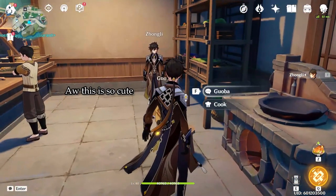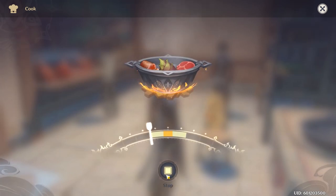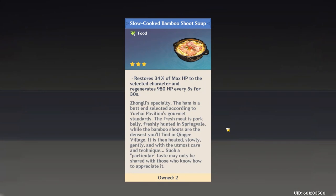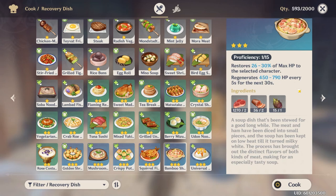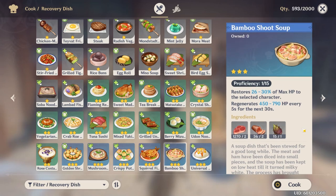Happy LanternRide everyone! Today I'm making Zhongli's special dish, slow-cooked bamboo shoot soup. You can receive a few of these from Zhongli himself while progressing through this year's LanternRide event. Made in-game with raw meat, ham, and bamboo shoot while using Zhongli to cook it, this specialty will heal your character based off of their max HP.